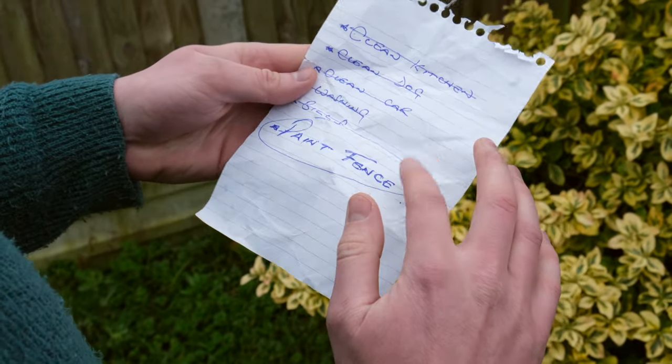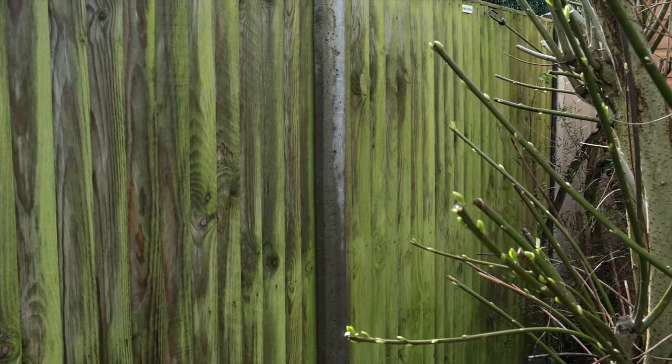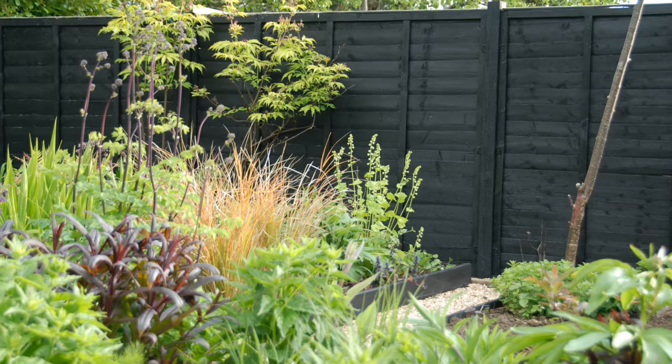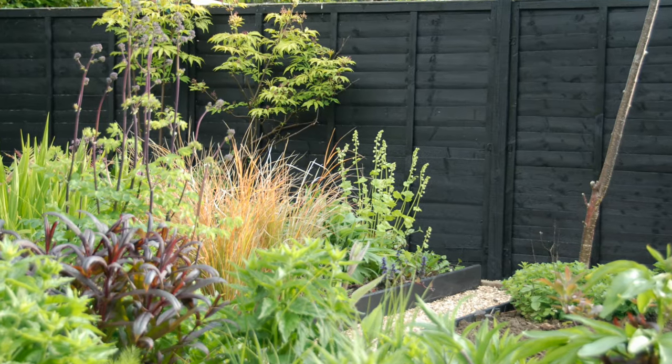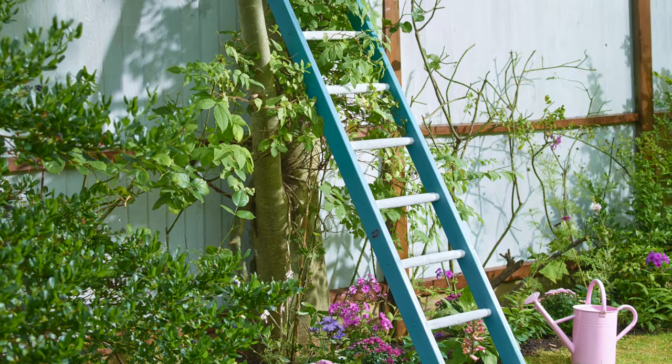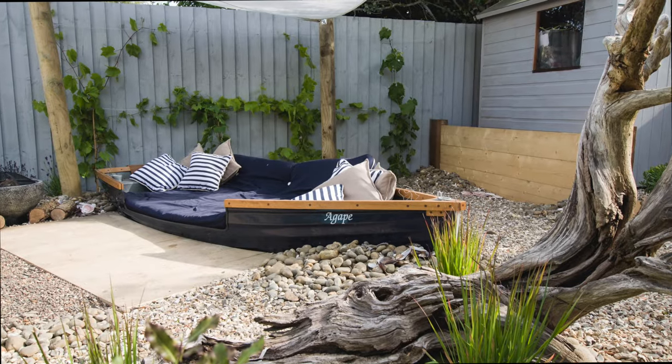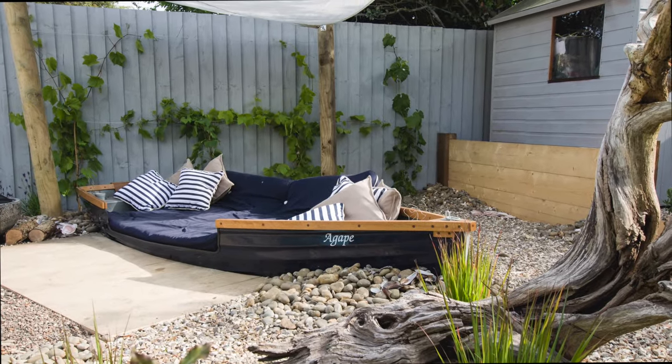We get it. The thought of painting your fence, shed and outdoor furniture might not exactly fill you with joy and excitement, but the end result can be hugely rewarding. It can transform the look of your outdoor space and help you fall in love with your garden again. But above all, it extends the life of the timber.